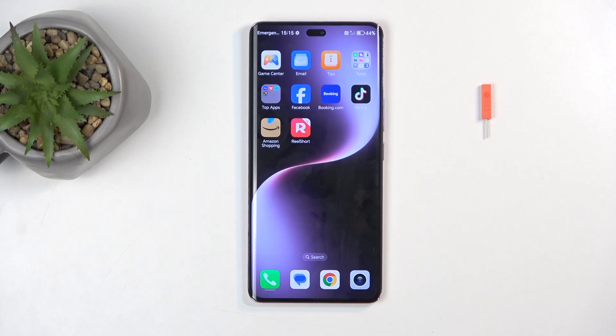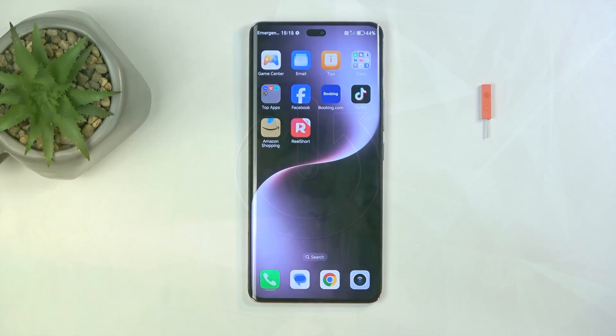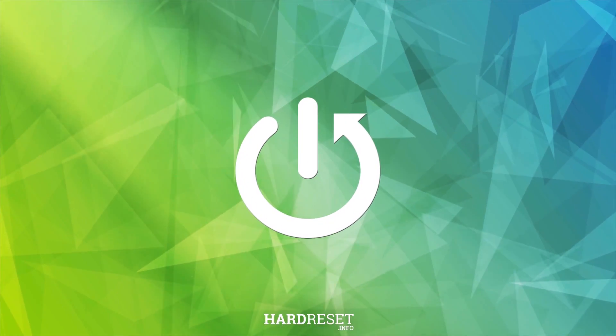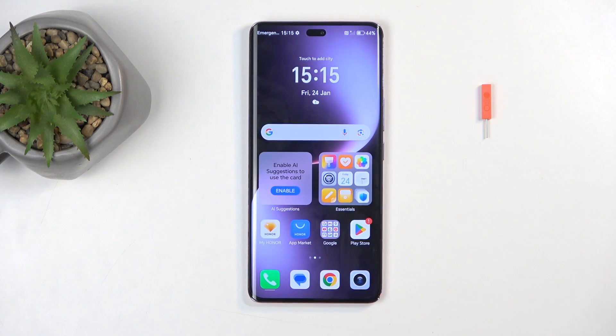Welcome. In front of me is an Honor Magic 7 Lite and today I will show you how you can capture a screenshot on this device. To get started, you'll want to open up content that you wish to capture. I'll be using the home screen as an example — it's already open and visible on my screen.